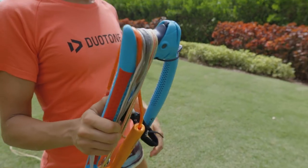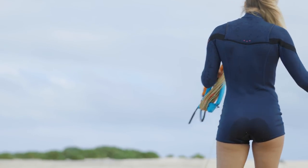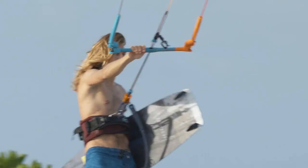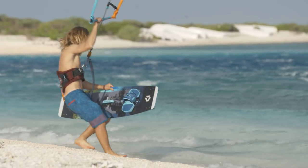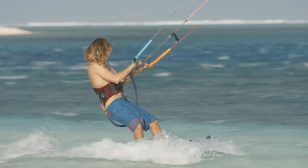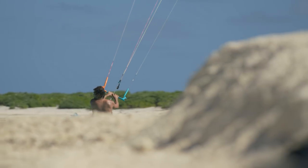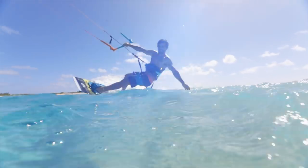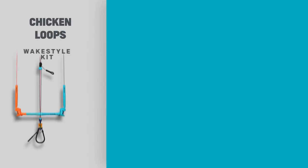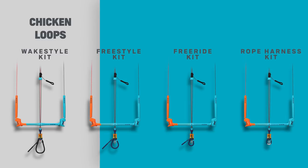The Truss Bar is our iconic control system: top-notch safety, versatile, and refined. Its four and five line compatibility, teamed with our market-leading Iron Heart safety system, makes it a practical solution for any kite choice. The 2019 Truss Bar comes without a leash or loop, as we have many options for you to choose from.